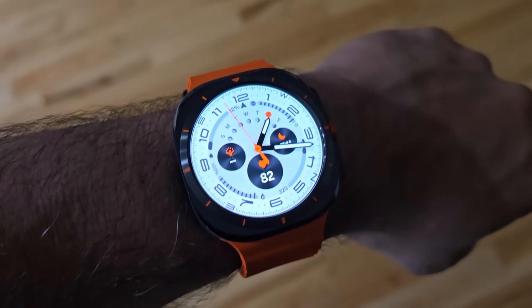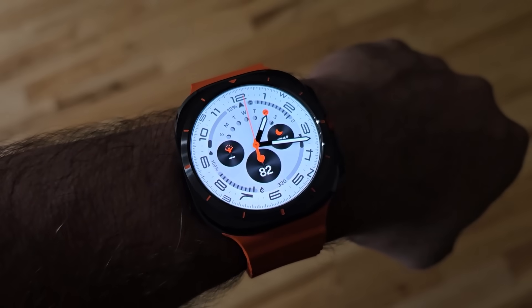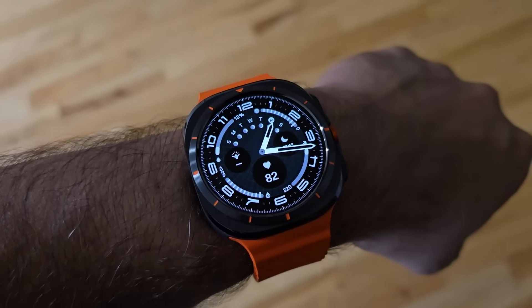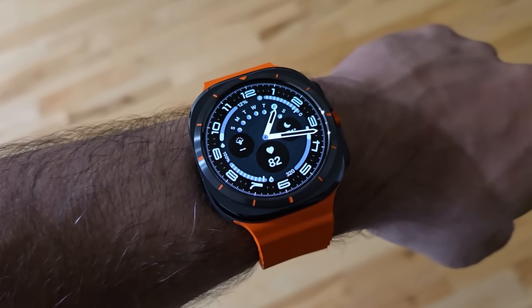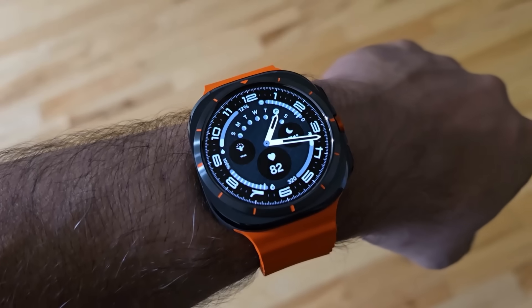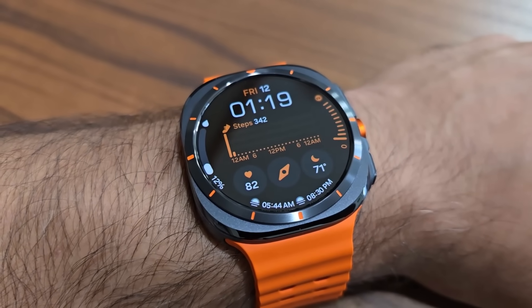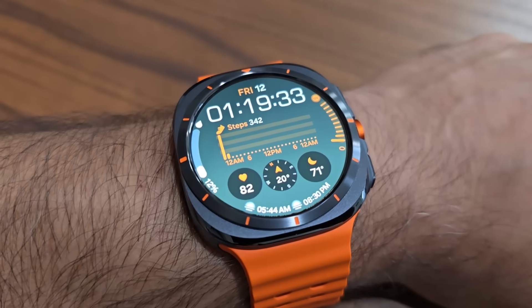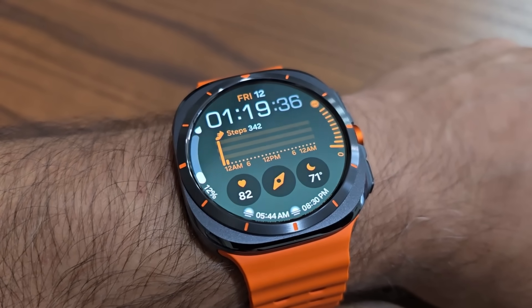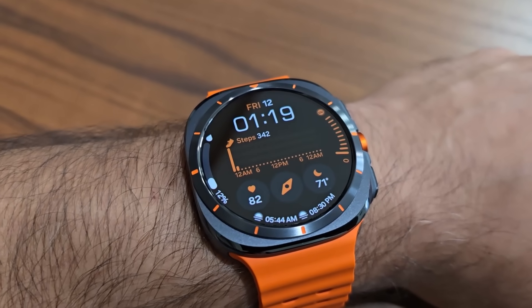Here's a demonstration of the always-on display. Right now this is the full watch face — and now it just went into always-on display, which you can enable or disable. This is a full-screen color always-on display. If I flick it like this, it's going to wake up — that is the actual watch face — and then it transitions over to the always-on display. It is a color always-on display and it looks amazing.